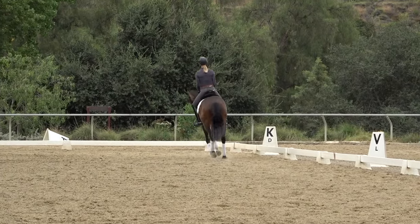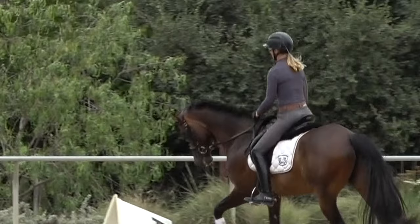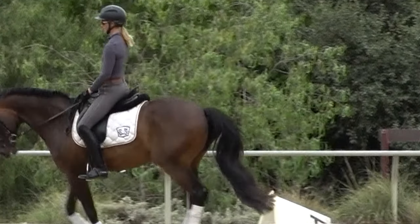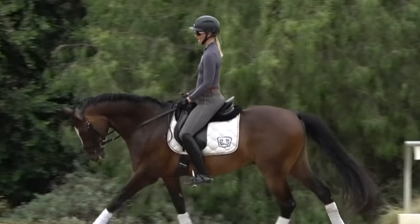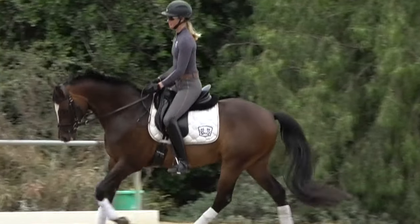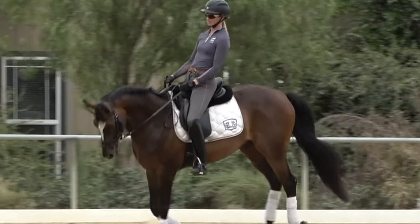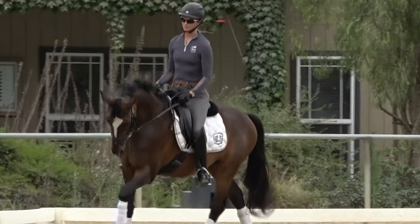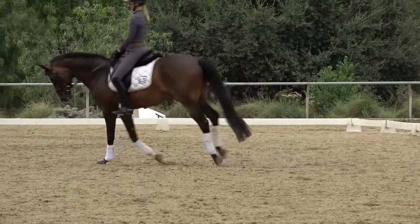So again, a good canter seat: your hips are moving from back to front in the saddle, your upper body is vertical over your hips — not too far forward, nor too far back. I'm thinking of that little swishing motion where my hips swish from the back to the front of the saddle. If I lock up my hips, I'm going to get this bounce.